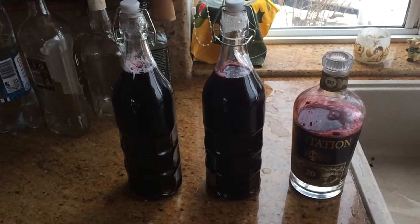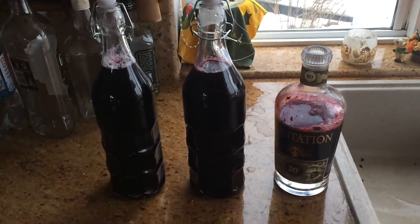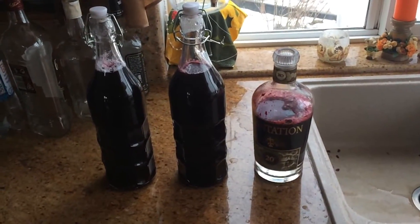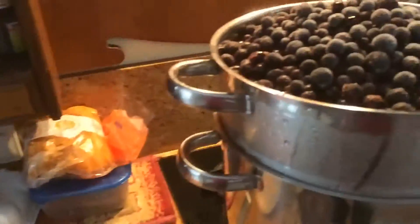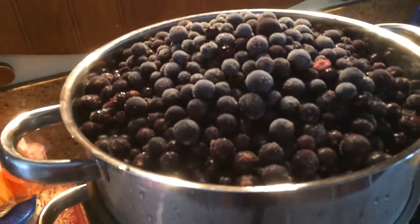After one hour of steaming the berries, we got two and a half liters of black currant berry juice. Here I've got the next pot going — this pot takes seven liters of berries and three liters of water, which gives you two and a half liters of juice.